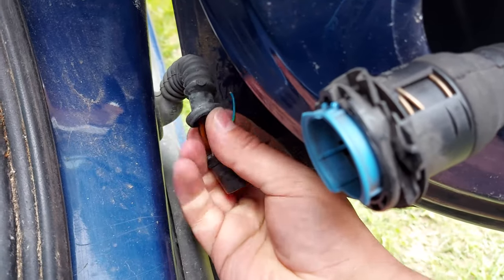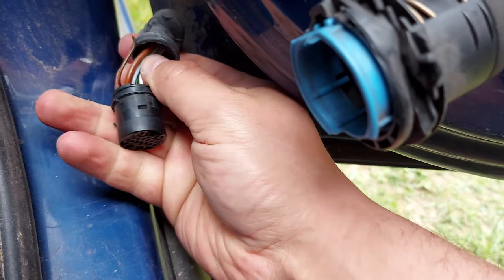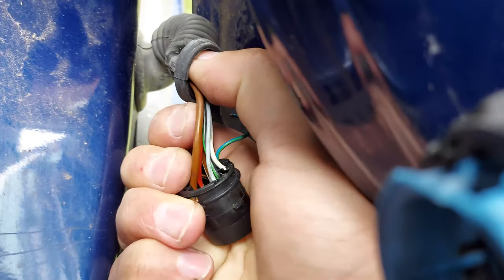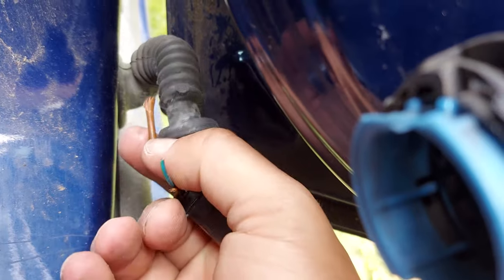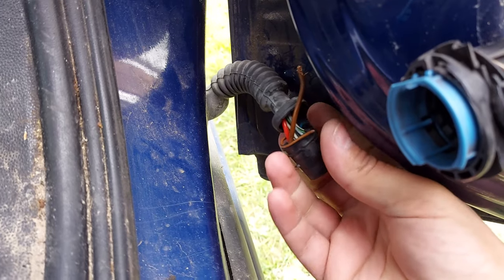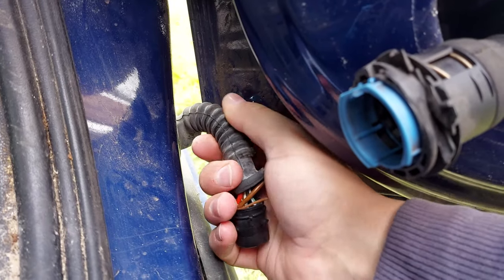You can see one wire here and there are more. So this was the cause of the rear window not working. What I'm going to do next is cut this open to have access to the wires, resolder them, put some heat shrink around them, and then some tape around this rubber protector.